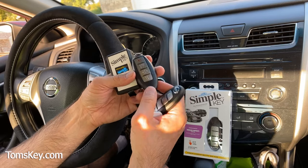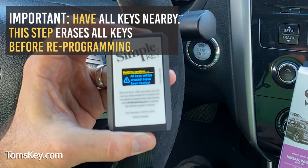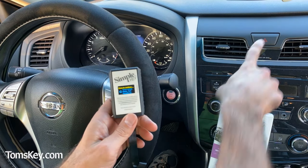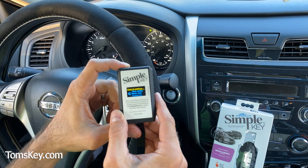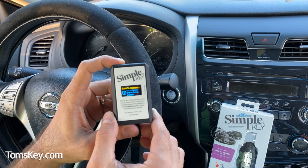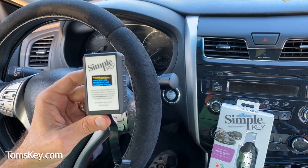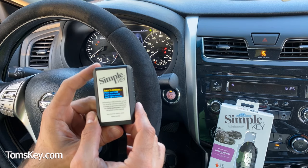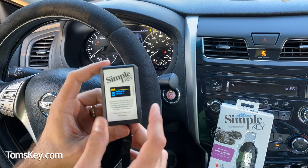Following the instructions, 'hold to confirm' means pressing the button for about two seconds. We open and close the door, turn on the hazard lights, and press to continue. It warns us not to press the brake during programming. The programmer communicates with the vehicle. Then we press and hold the start button until the dash lights turn on, let go, and press to continue. It communicates again, and we turn the ignition off.